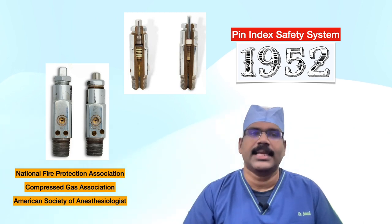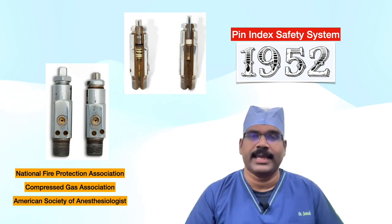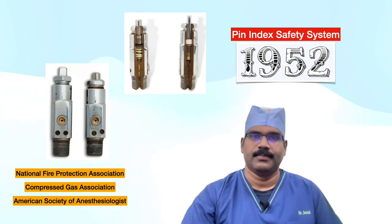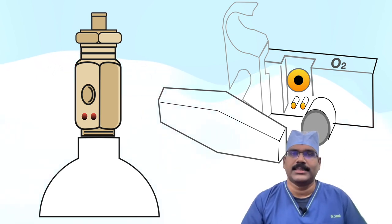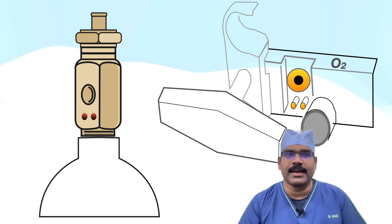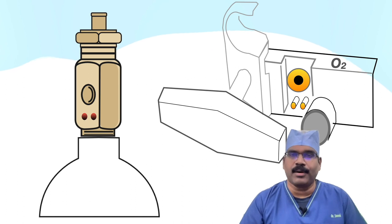The system requires each cylinder valve and each yoke to be made for use with only one specific gas. The pin index safety system is an indexed outlet system which incorporates a gas-specific combination of holes positioned to correspond to the pins located on the receiving equipment, making it impossible to connect the cylinder to an incorrect gas connection.